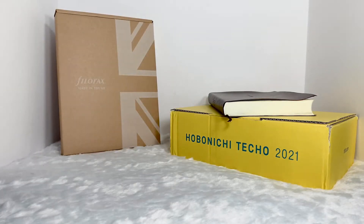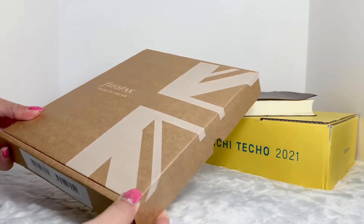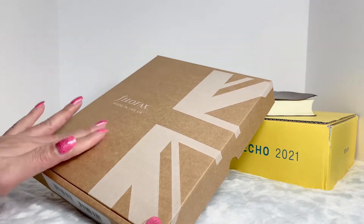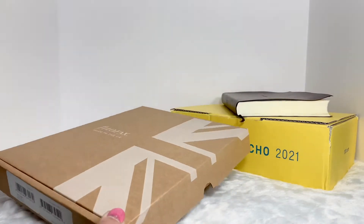Hi guys, welcome back to my channel. In this video I will be doing a Filofax unboxing. I got the package here and this is a Filofax folio for my Hobonichi five-year Techo. I'm so excited to see this.